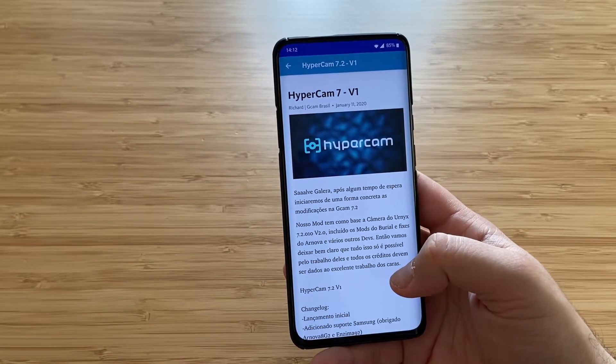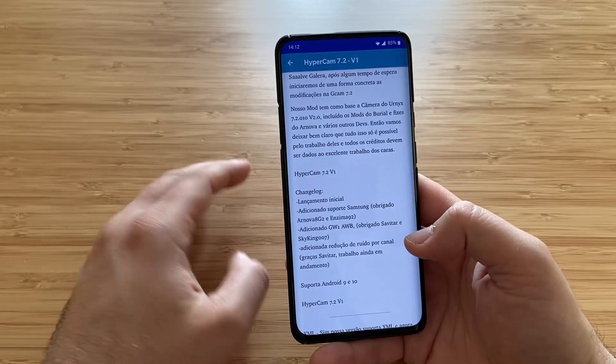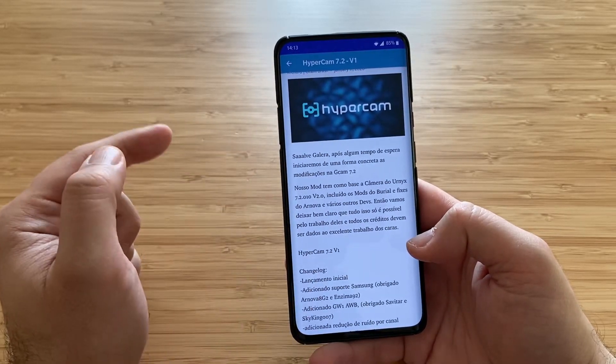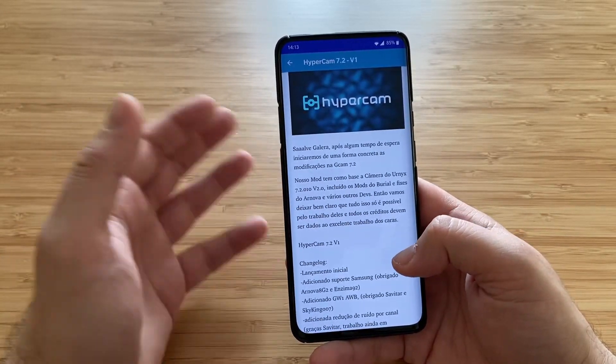So, Hypercam 7 V1 — what are the new things? This is the first version that runs on Google Camera 7.2, and it is based off the Unix version, which is based off the Burial version, so it includes some Burial fixes, Arnova fixes, and some other fixes.